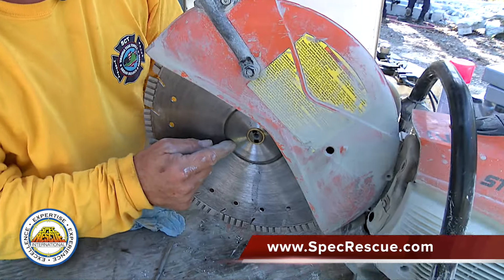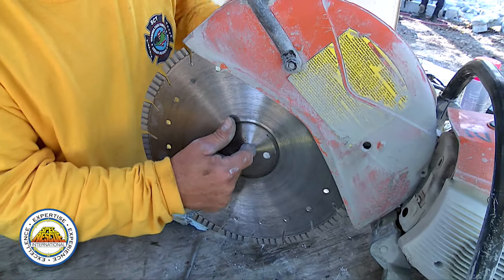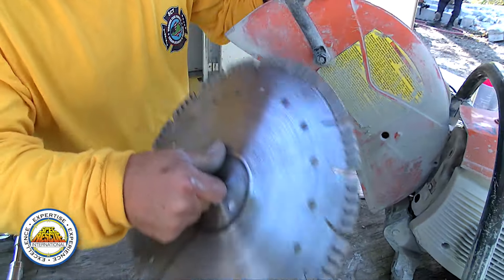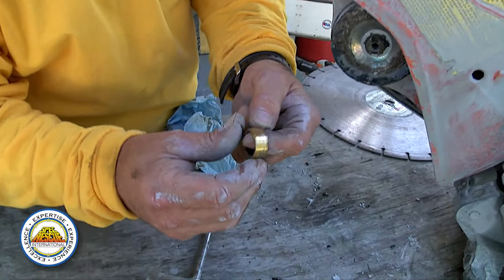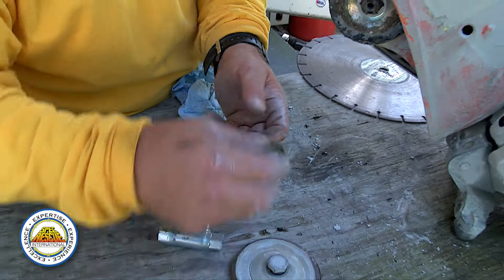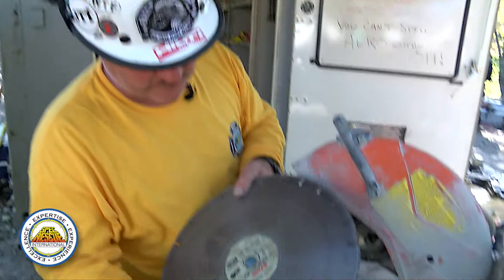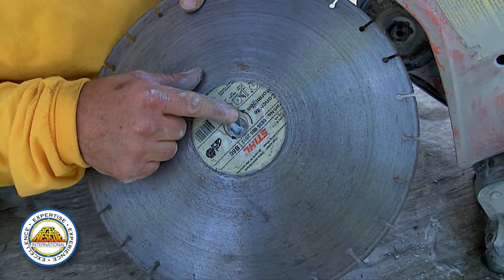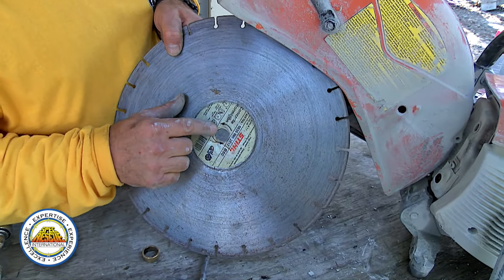The wheel we have on here is a different wheel than what it comes with on the Stihl. You have to use this brass bushing if you're going to use this wheel. If you use a Stihl wheel, it's a 20 millimeter already, so it'll fit right on the saw.